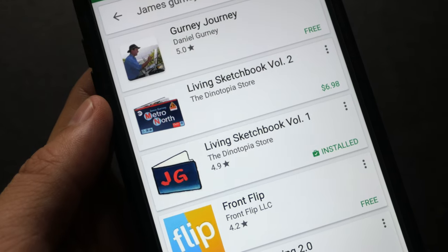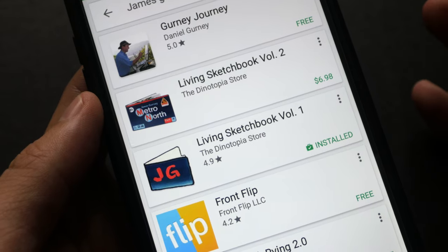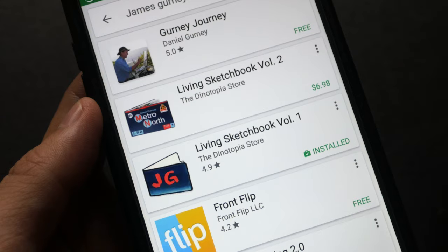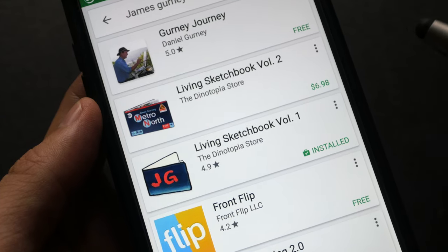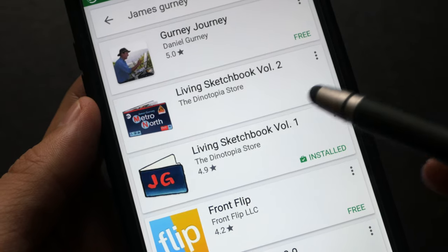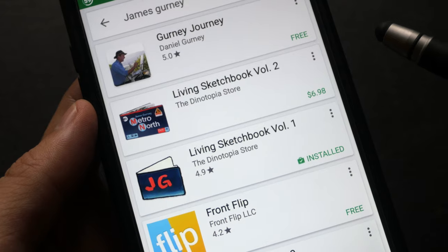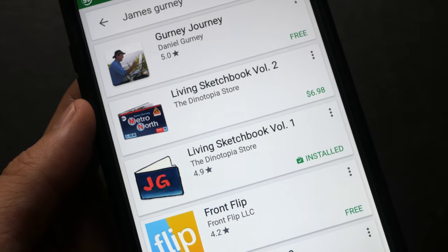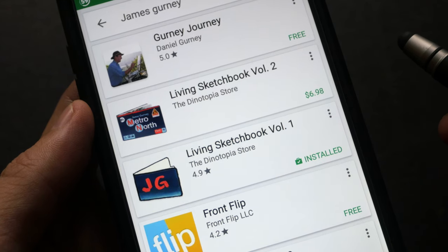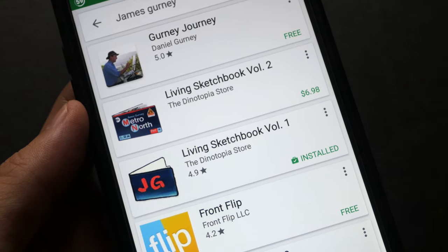I think digitizing the sketches and putting them into an app like this, using technology to provide certain additional features, is very smart. It really makes full use of technology. In this case, he provides narration and even video documentary, which is quite cool. That's all for my review today. If you have any questions, let me know in the comment section below. If you cannot find the apps, I will also put the links in the video description below.